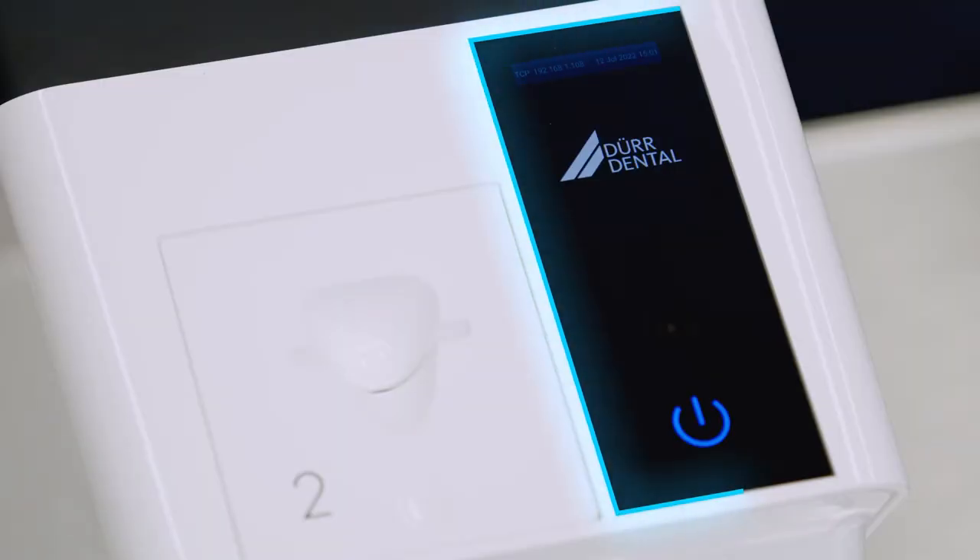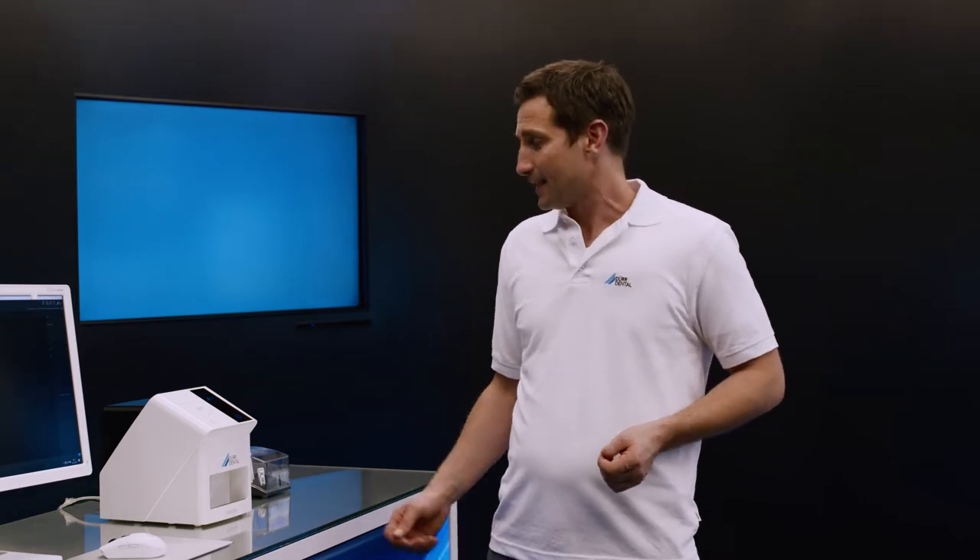Its glass display provides the user with intuitive and effective operation. And through the Easy-Feed concept, image plates can be read in very easily and quickly, one after another. The Vistascan Mini-Easy 2.0 is produced at our facility in Geschenken — top quality, made in Germany.